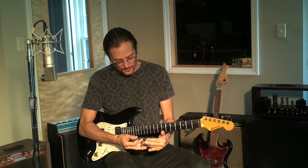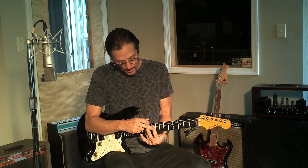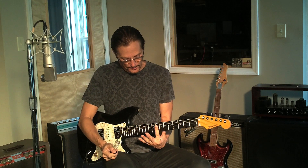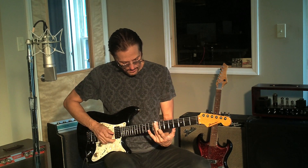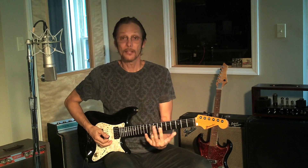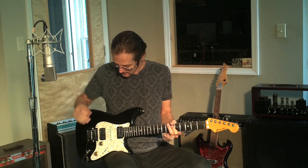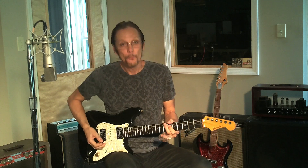Why am I not getting a lot of extraneous string noise? Because I'm always muting. With the slide you need to use the fingers behind the slide to mute strings. The slide is resting — not pressing down — and there's always a finger behind the slide lightly touching the strings. That's very important for a clean slide tone. If you keep your fingers all up it gets really messy. Also, the side of your right hand should mute any strings you're not playing. It's a pain when you first start, but otherwise your guitar will explode into unwanted noise.